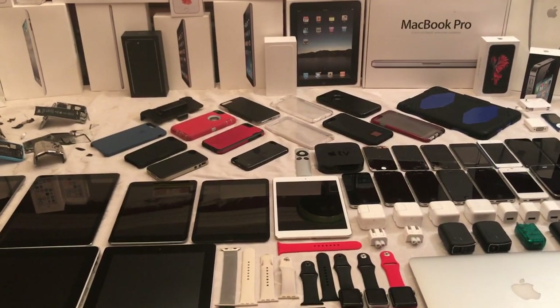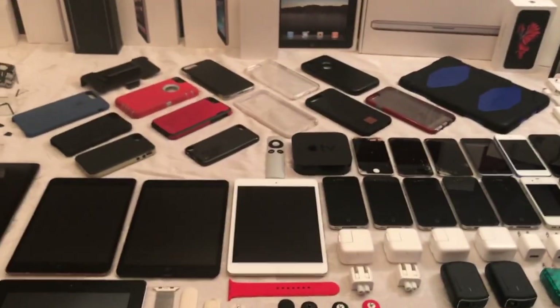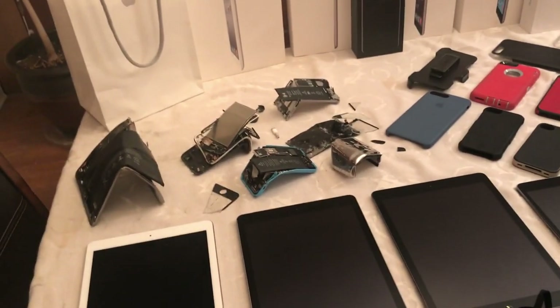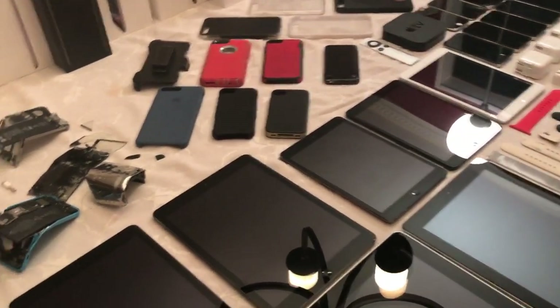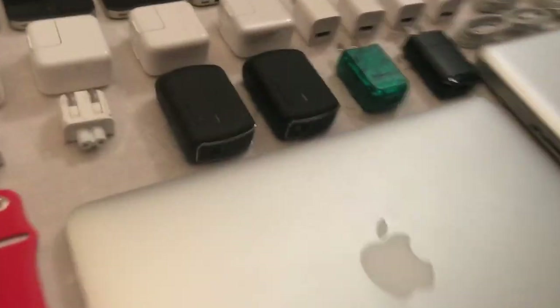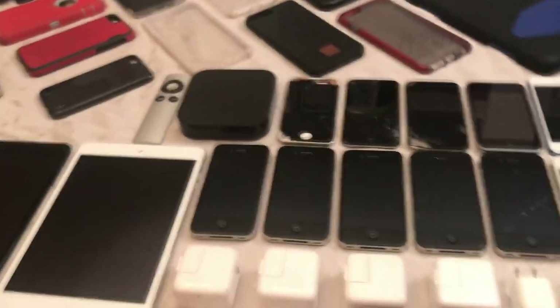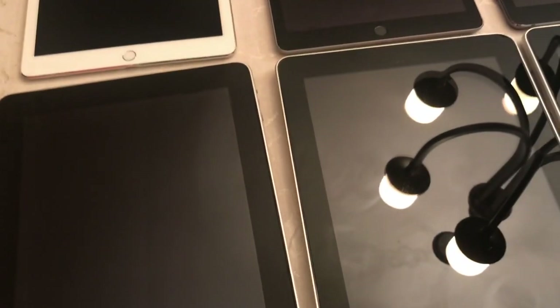Hey guys, what is going on? It's Connor here back for another video, and it's Aiden. Today we're doing another in real life video. Sorry we haven't uploaded in a while, we've just been super busy. This whole summer Aiden's been on vacation. So yeah, today we're doing another Apple collection video, because now that I have more products and Aiden brought more products too. None of them are Toshiba or HP laptops - the only things that aren't Apple are the chargers and some of the cases.